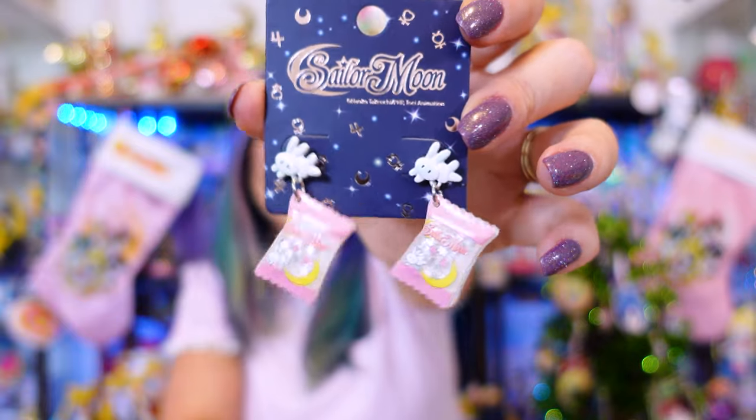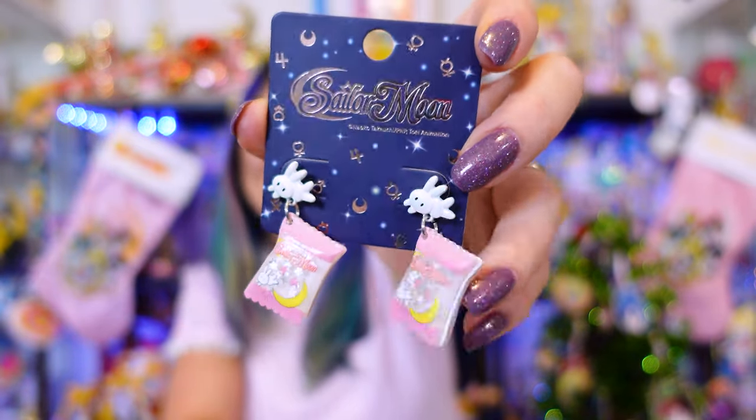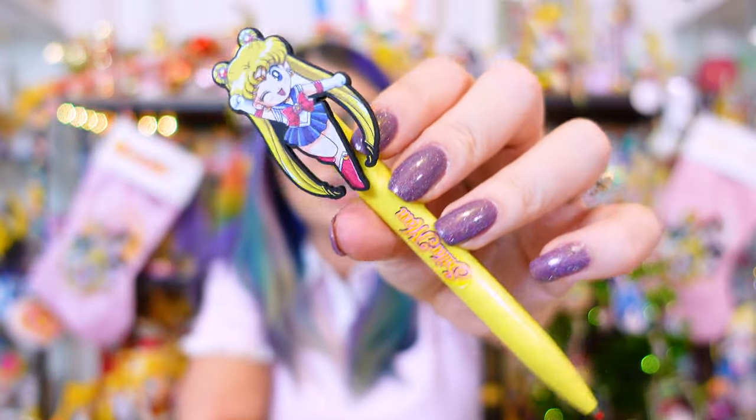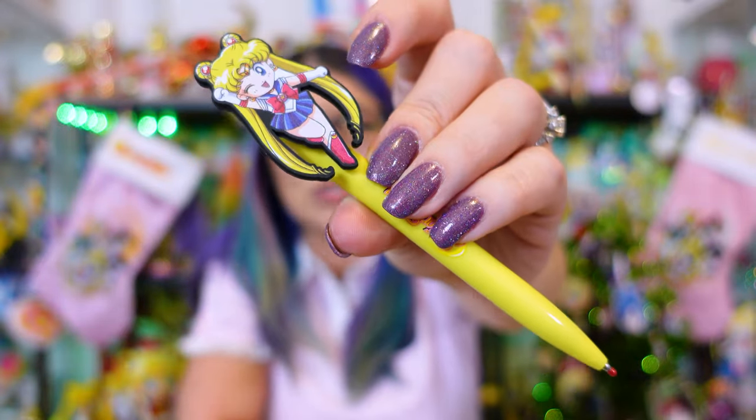I mentioned the bunnies previously — these are another pair of earrings I picked up because I love the little snack bag design, I thought it was so cute. I'm always on the lookout for stationery items, so I picked up this pen with a cute little PVC or silicone Sailor Moon at the top.